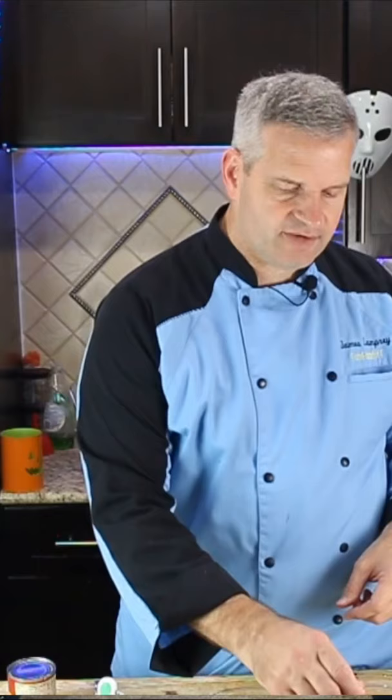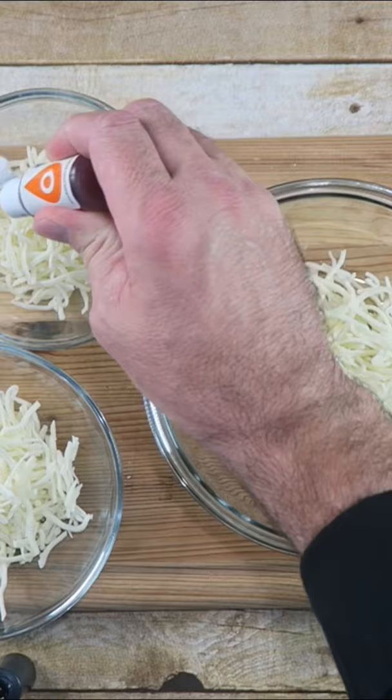Now what we're going to do is just take some mozzarella cheese. I'm using shredded mozzarella. Just going to divide it up into different bowls. I'm going to start off with some orange food coloring. Take a fork and just smooth this around.